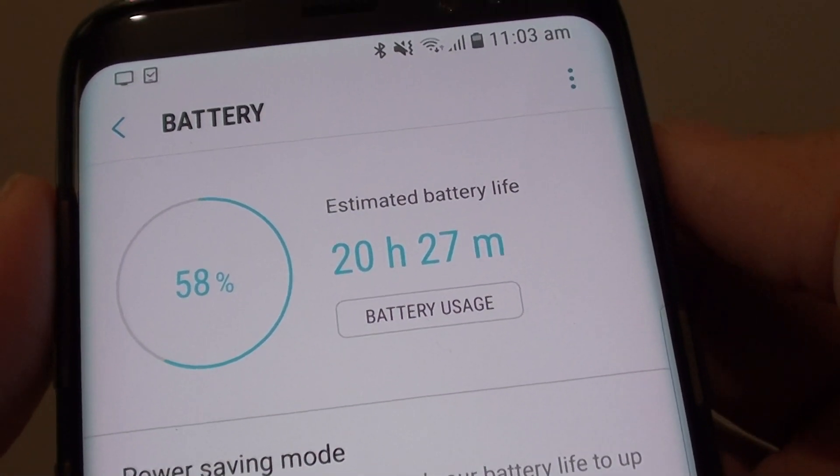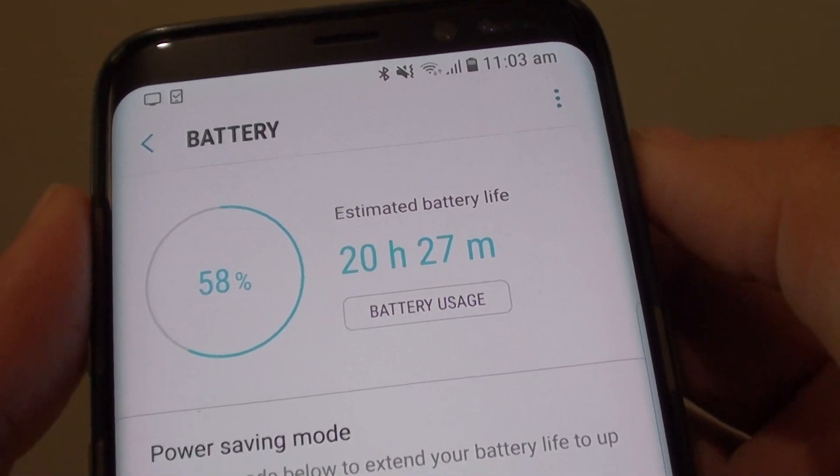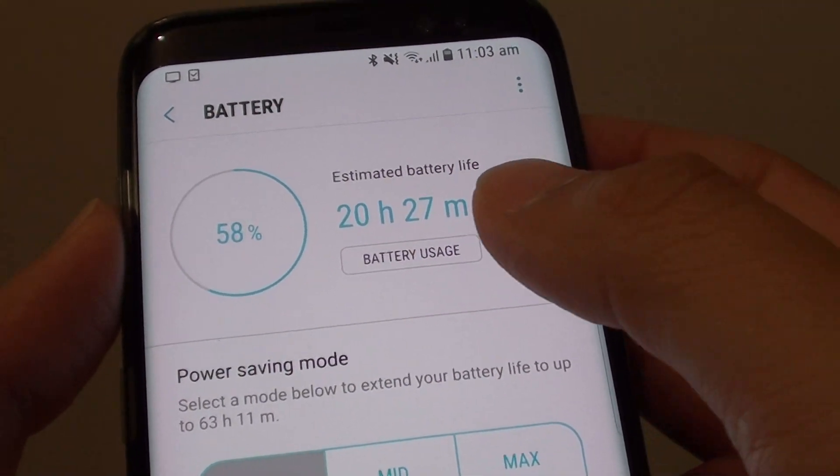How to get the estimated battery life on your Samsung Galaxy S8. If you want to find out how much longer the phone will last before it's running out of battery, you can find out from here.